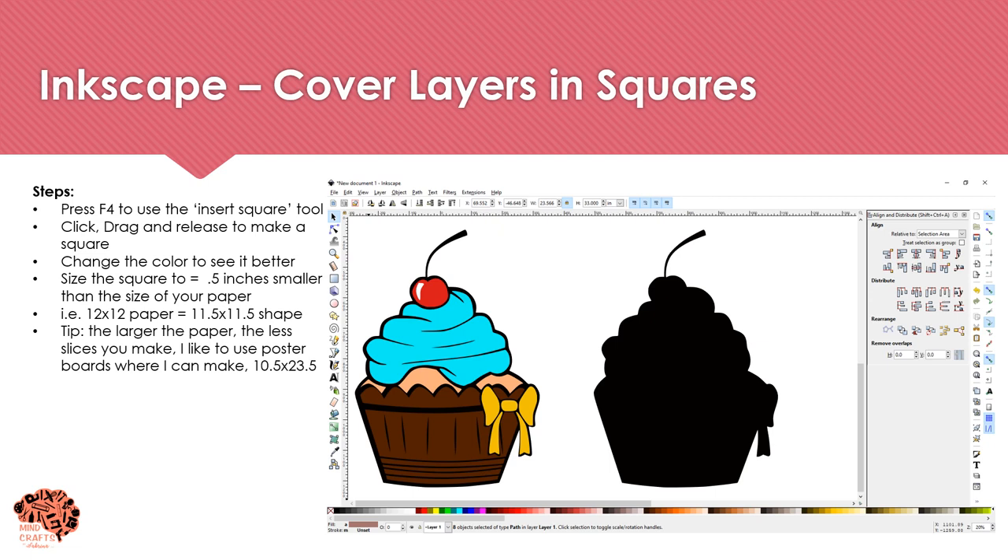Now we need to start slicing up our base. I'm going to press F4 to use the Insert Square tool, click-drag-and-release to make a square, and change the color so I can see it better. You want to make your square about half an inch smaller than your paper size — so if you're using 12x12 paper, size the square to 11.5 by 11.5. I like to use poster board paper where available because it minimizes how many cuts and seams I'll have.